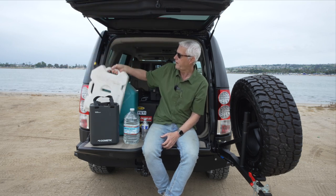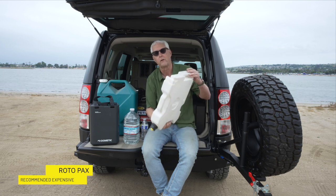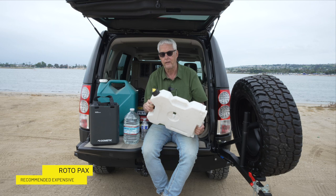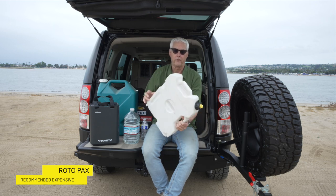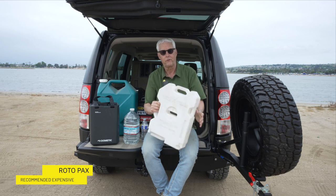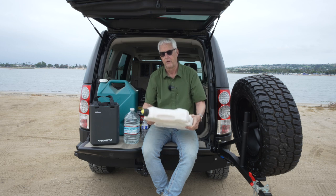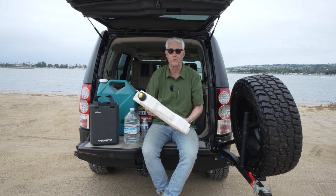Then a while later I went to the Rotopac gas containers. These things absolutely do not leak — even if they're upside down, they're not going to leak. What I don't like about them is they're a little awkward in pouring. But the nice thing is they fit behind the seat, you can store them, you can tie them together. So definitely super quality, though expensive.